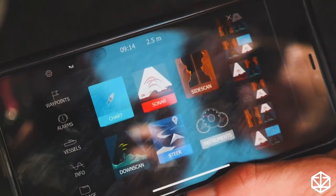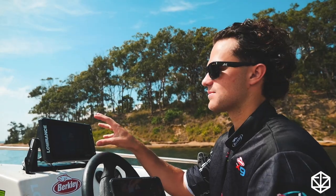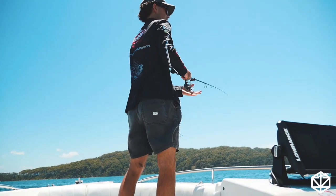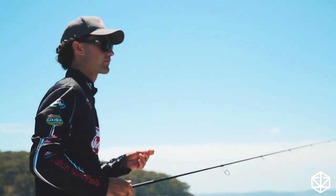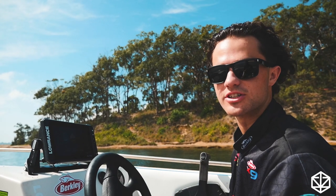If I go to change pages on the unit, that's going to change pages on the phone too. If you have two units on your boat, that's great — but I'm a university student, so I'm going to use my phone as basically a second display. When I'm at the front casting, or at the back and I get a touch and go 'what's going on down there,' I'll pull out my phone, have a look at what's going on, and then go back to fishing.